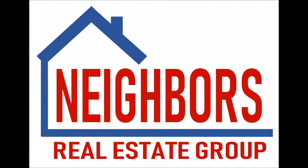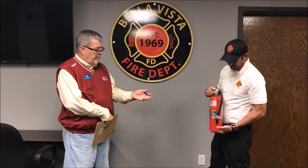Hello everyone, this is Douglas Grant with Neighbors Real Estate Group and the Neighbors Homes and Community video series. Today we're with Battalion Chief Ronnie Cropper at Fire Station One in Bella Vista. We wanted to talk about the use of a fire extinguisher and how to properly use it.